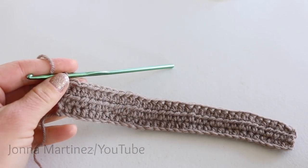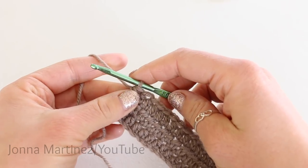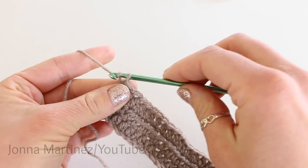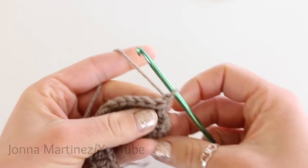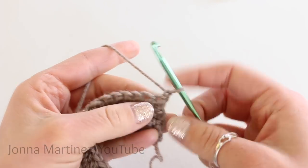Here are rows 2 and 3 all finished. Now row 4 is where we begin some of the texture. You want to chain 1 and turn to begin row 4.